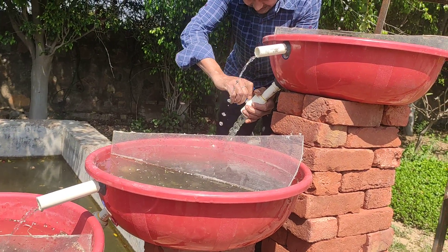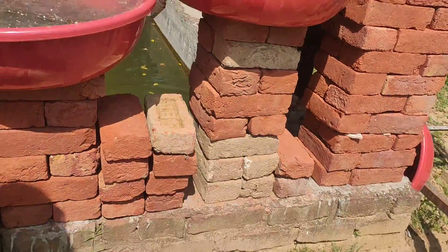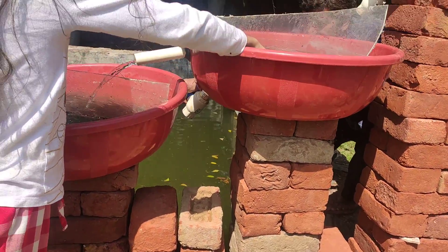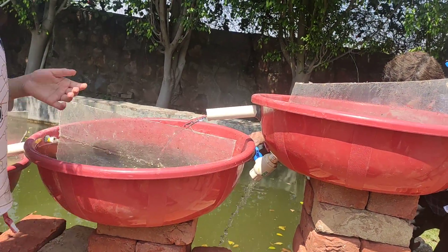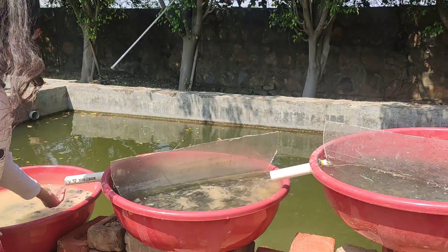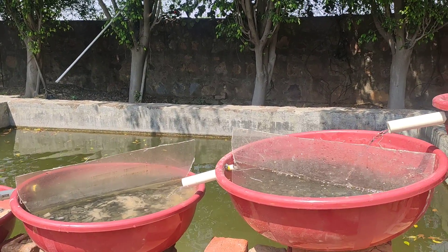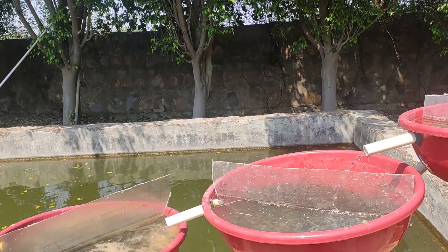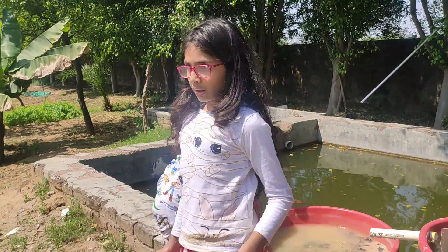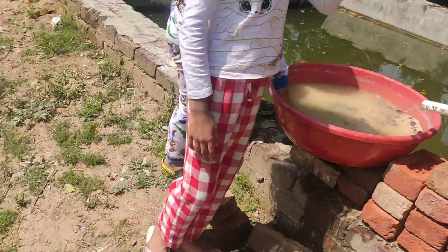After one week the dirty water goes away, the dirt goes away. Close it. This one is almost drinking water, but it needs sunshine. Let's go finish.